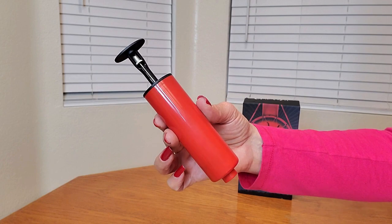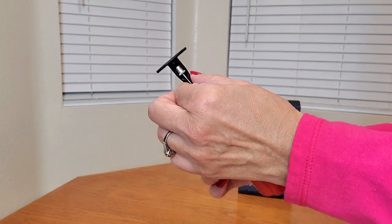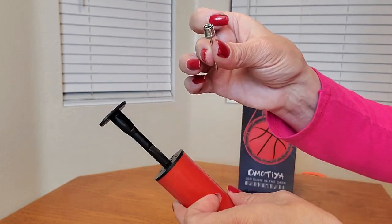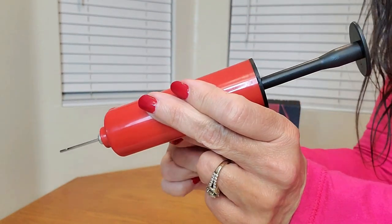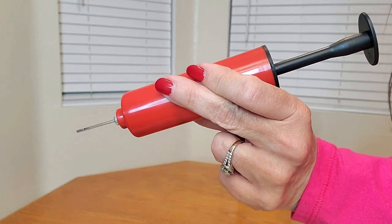You're also going to be receiving this hand pump. To use it, you're going to remove this tip and then screw it onto this bottom area. Then make sure to moisten the tip before inserting it into the basketball.